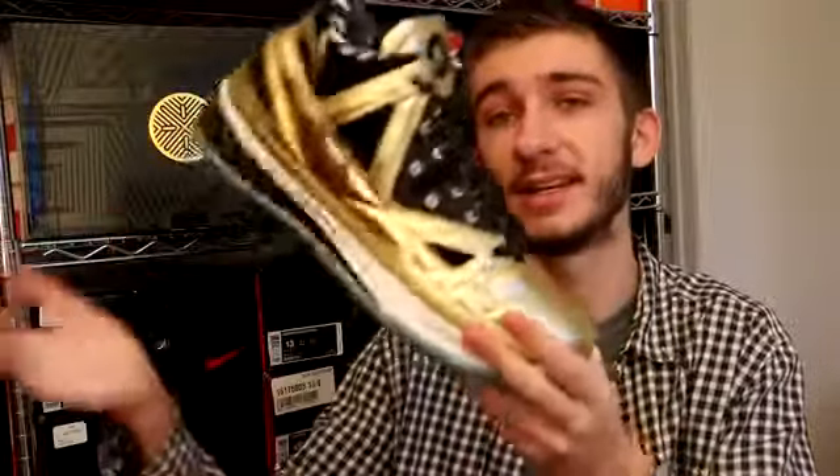If you guys could hit the like button before I pull out this shoe, that would be greatly appreciated. It goes a long way in helping out my channel. But here we have it — this is the Li Ning 2.5 Encore Way of Wade Gold Rush. That's a mouthful. I probably said it in the complete wrong order, but this is a beautiful shoe. Quick aesthetic review — I'm going to tell you some stuff you need to know about the shoe after that.